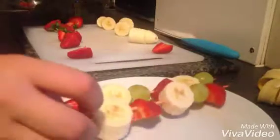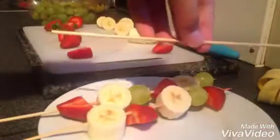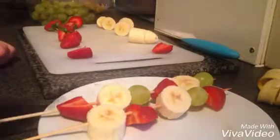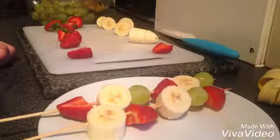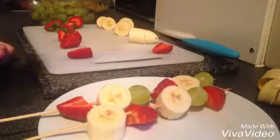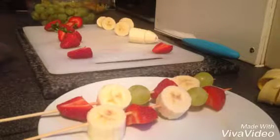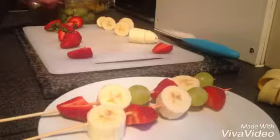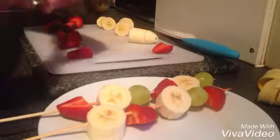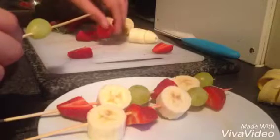There we go — it doesn't look as nice as my first one but it's decent. All you actually need is these little skewer stick bits. All I did was cut one banana, not cutting up grapes — so we're going to go with grape. Oh, that's probably that one I split.